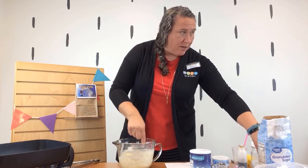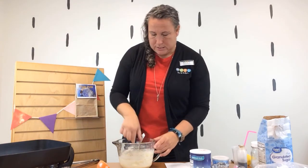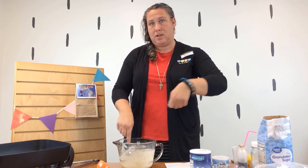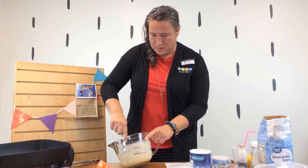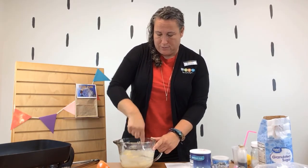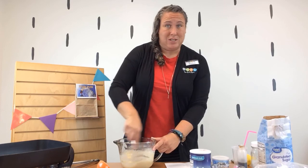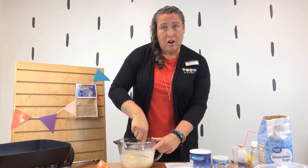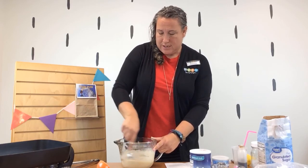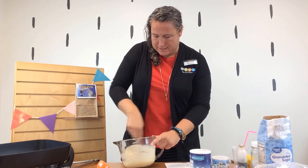I have a funnel here — it has a really small hole on the end. I'll scoop some of the batter in there and then drizzle it around into the hot oil. It doesn't take too long — about two minutes to let it cook before we flip it, then two minutes on the other side. Then we can add delicious toppings: cinnamon sugar, powdered sugar, or fruit with whipped cream. Today I have powdered sugar.